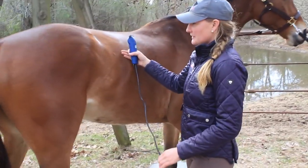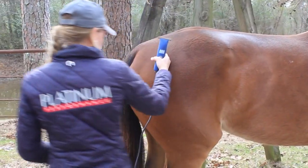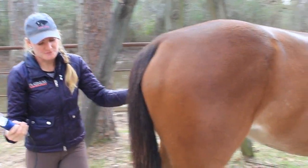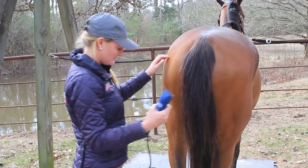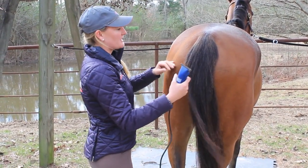I don't mind if he shuffles around a little bit — usually they get used to it if you stay pretty calm. You saw me stand him up square earlier. For obvious reasons, don't clip their tail when they're resting a leg; it's pretty hard to be symmetrical when they're not symmetrical. So I'm going to square him up a little bit more once I finish it up.